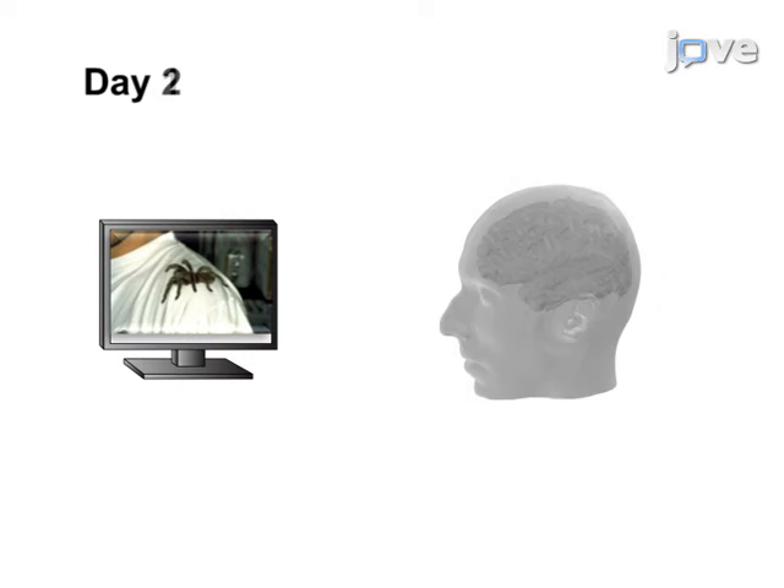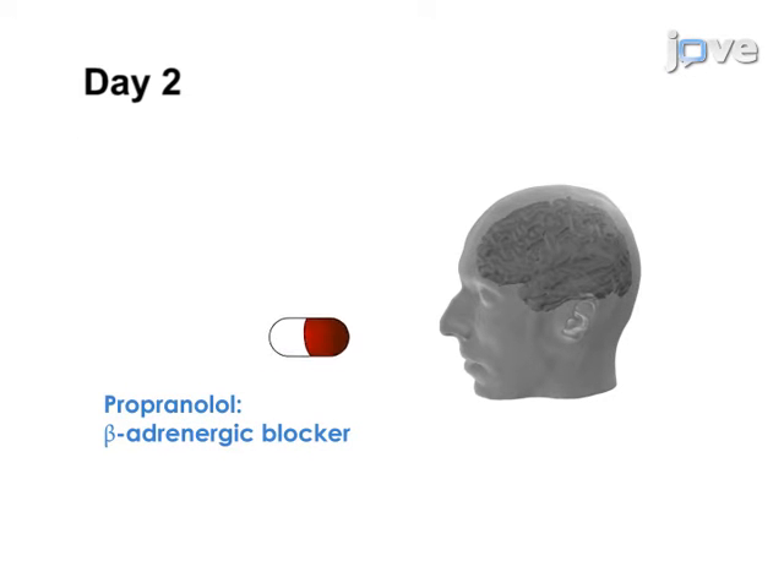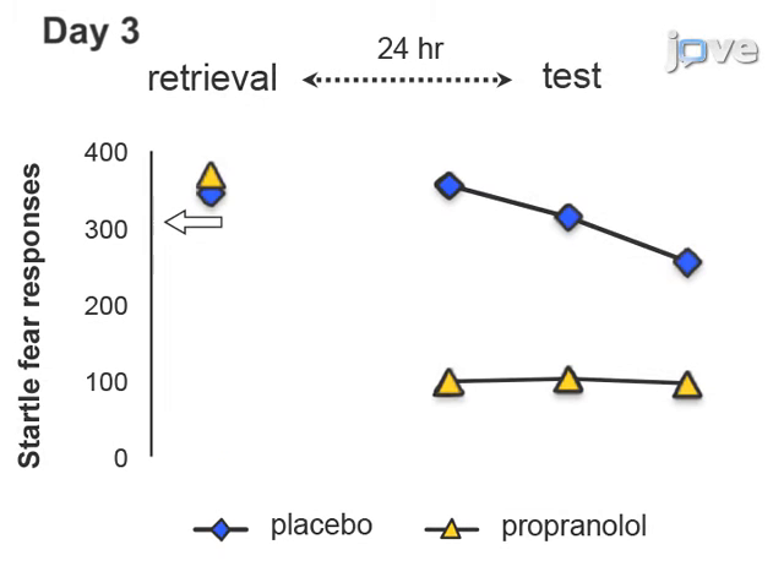As a second step, the fear memory is retrieved, which triggers destabilization of the memory. Next, 40 mg of propranolol is administered in order to disrupt the process of memory reconsolidation. The results show a permanent reduction of fear based on the startle fear responding.